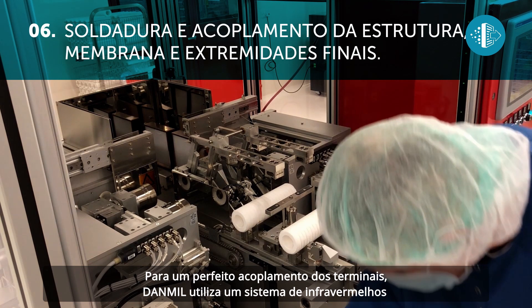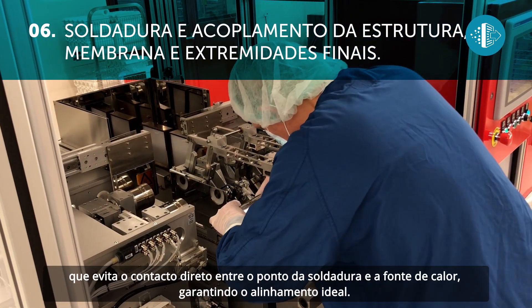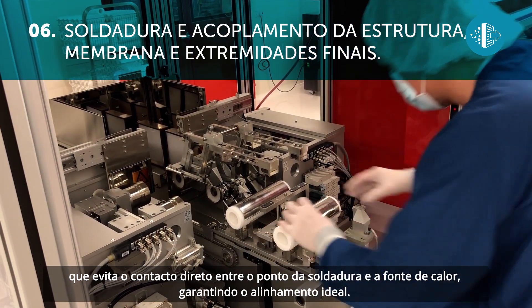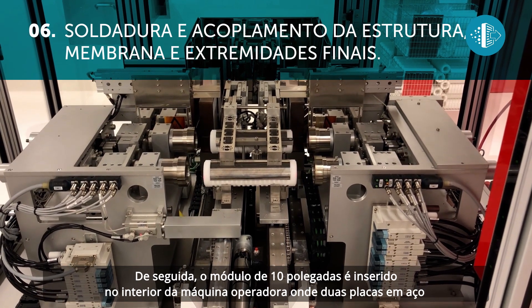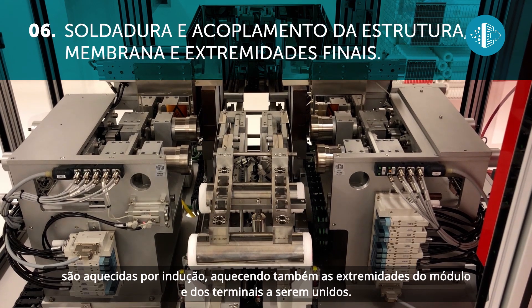For a perfect join of the end elements, Danmill uses an infrared system, which avoids direct contact between the sealing point and the heat source, thus ensuring perfect alignment. The 10-inch module is then inserted inside the operating machine, where two steel plates are heated by induction, which also heat the ends of the module and the two end elements to be joined.